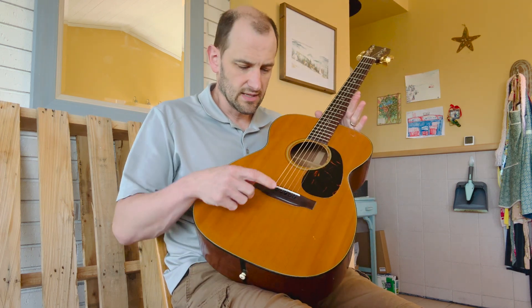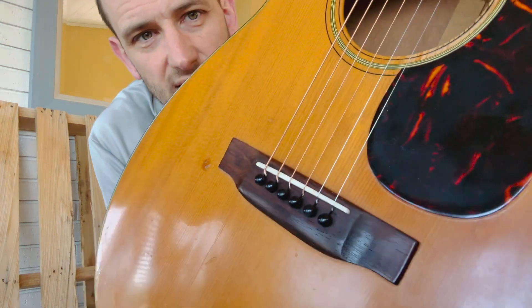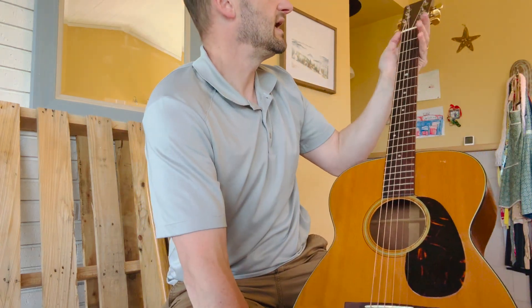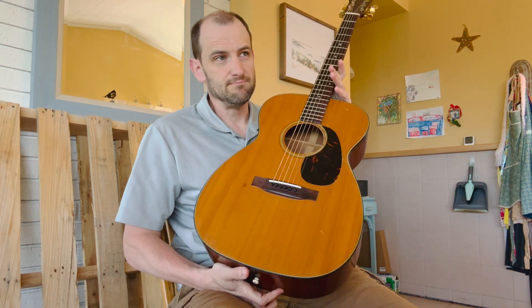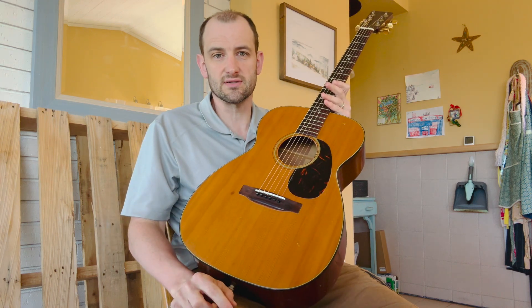This guitar has been fully serviced, which means it has had a neck reset in its lifetime, the bridge has been re-glued, it's got a new saddle that's properly compensated for the best intonation you can get, and a new bone nut as well. All that work is not cheap.